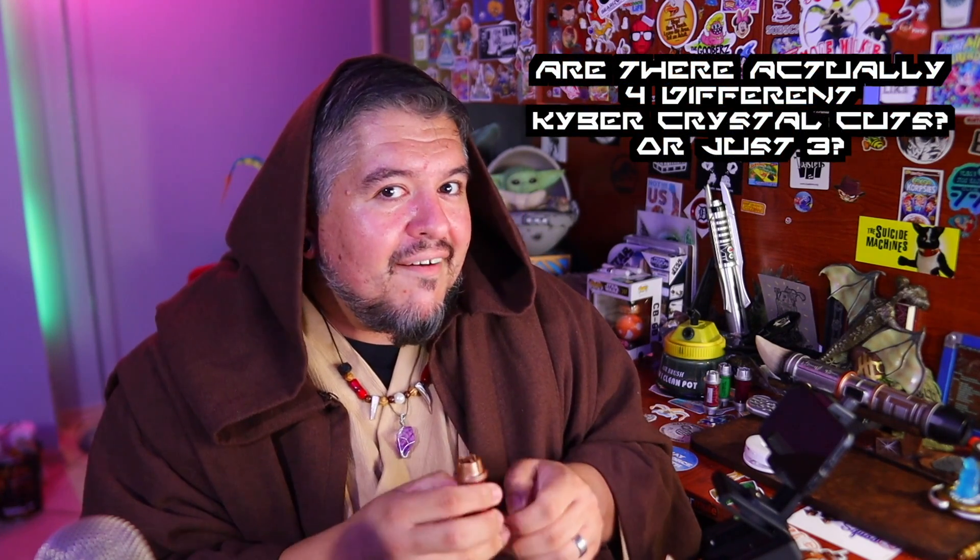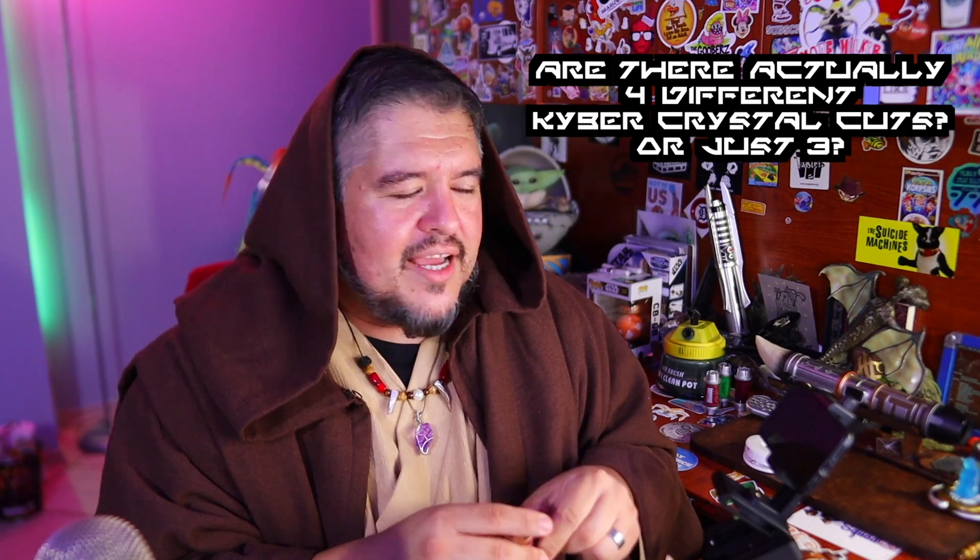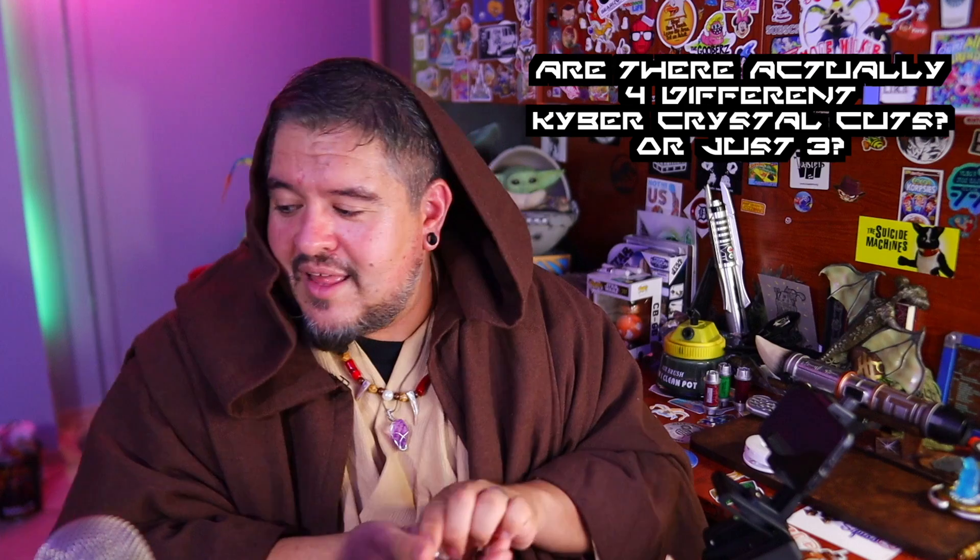Now that I've got these things open, I want to show you close-ups. We'll see if there are any physical differences. The Kyber crystals are available in different cuts — I've seen people say one to four different cuts, but I've only seen three: a skinny, a regular, and an extra chonky one. Can anybody in the comments confirm if there are more than three different cuts? I've seen diagrams that list a fourth cut and I'm like, is there a fourth cut? I've never seen it.